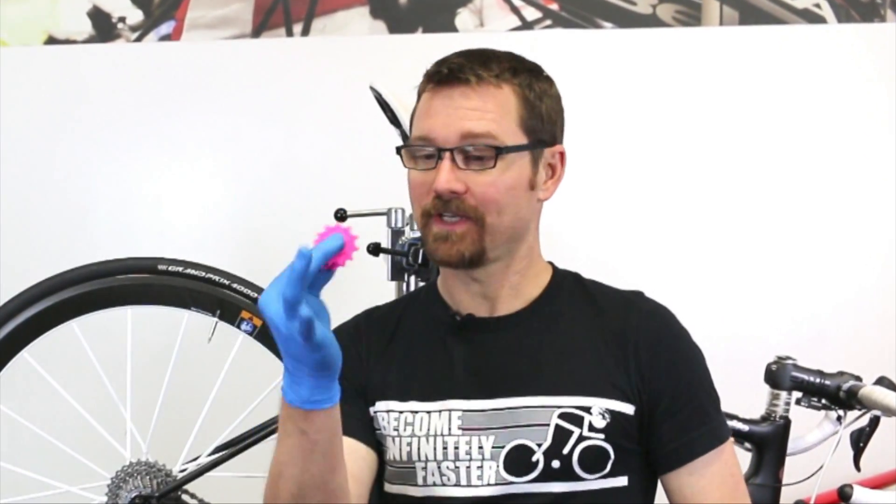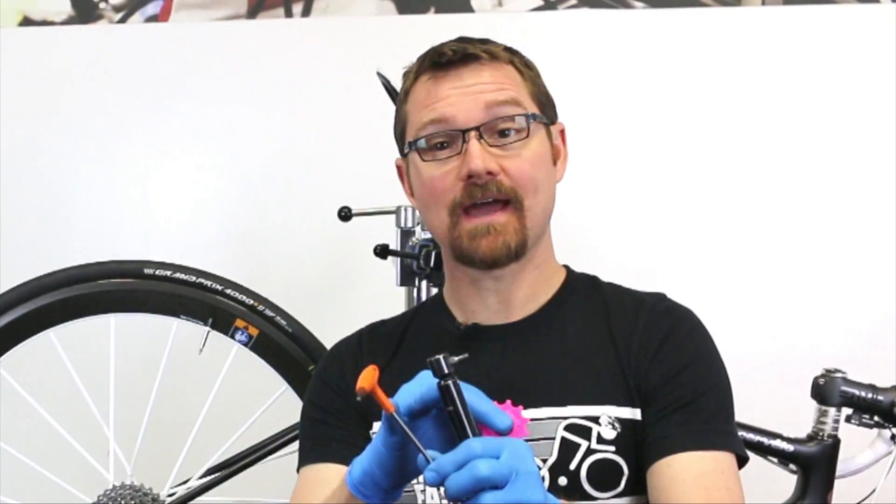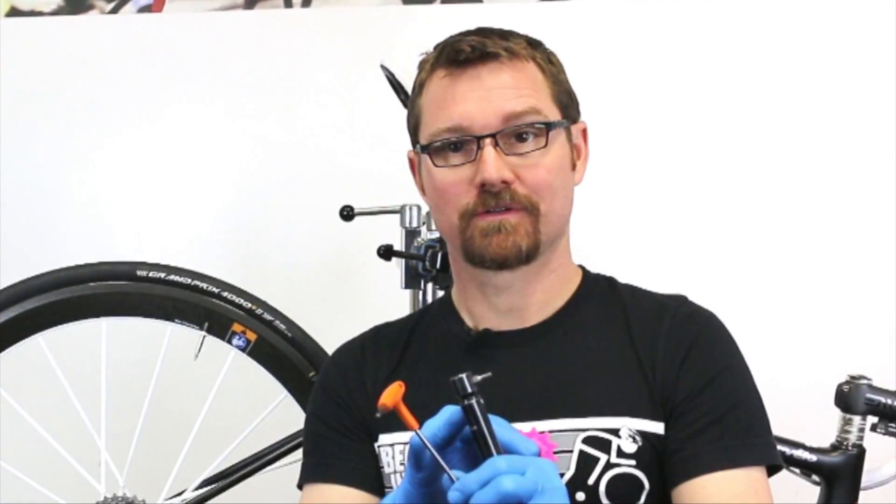Now it's time to do the install, and for that all you'll need is the pulleys themselves, a three-millimeter allen wrench, and if you have one, a torque wrench. Let's do it.